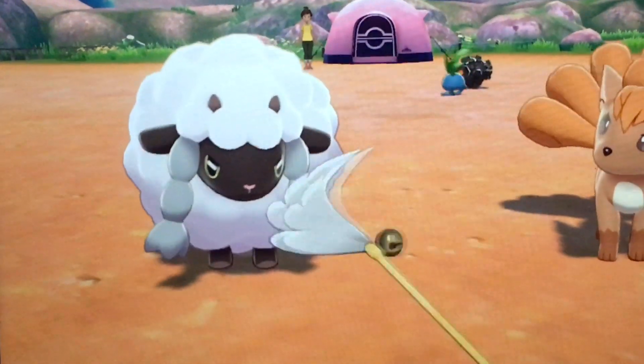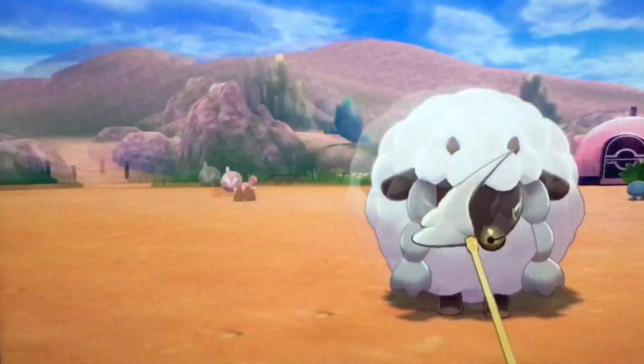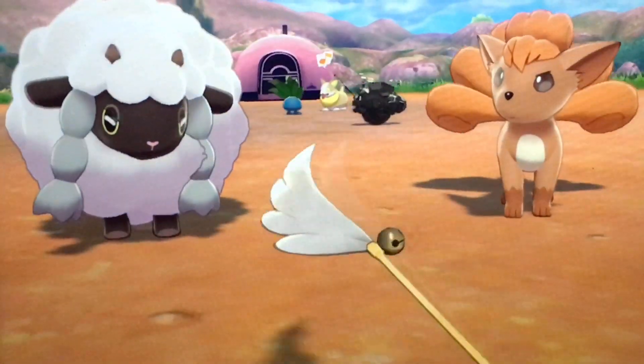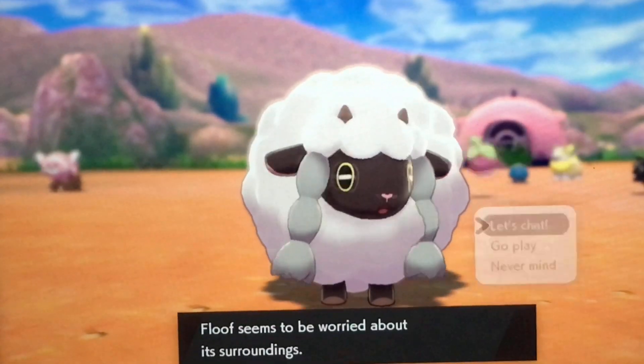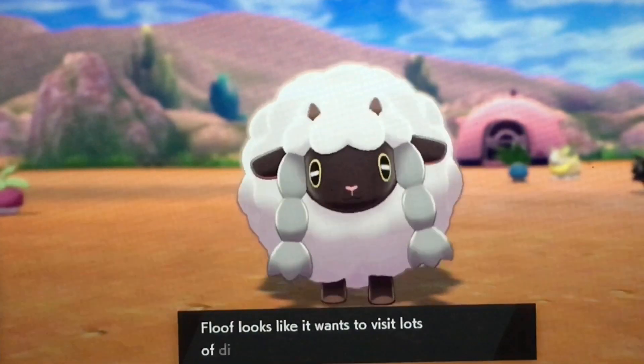I wanted to start off by saying that just because this is how I make my fakemon doesn't mean that's how you have to do it. If you do something different, don't worry, you're not doing it wrong. There's no wrong way to be creative. Everyone has their own way to go about it, and this is my way.